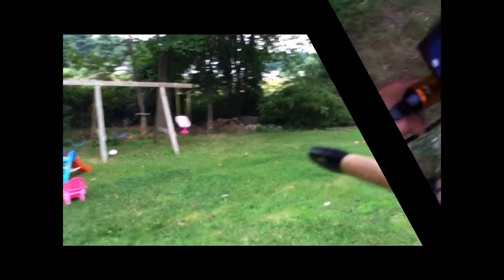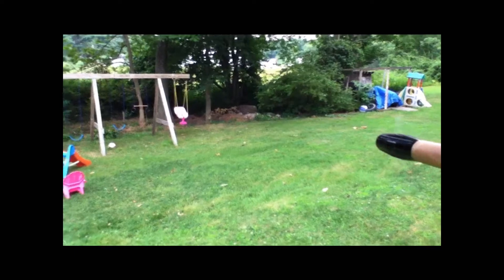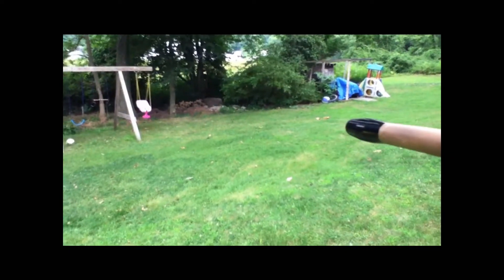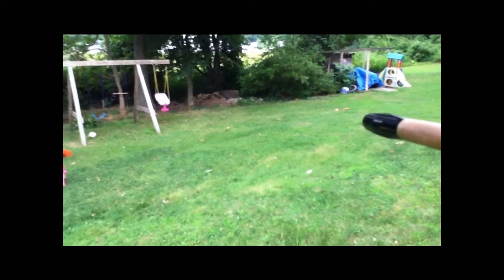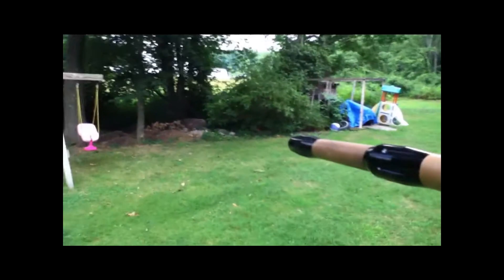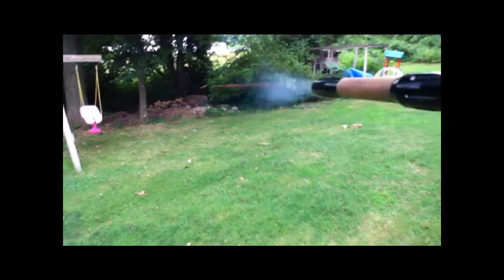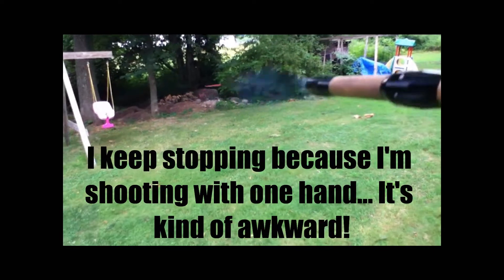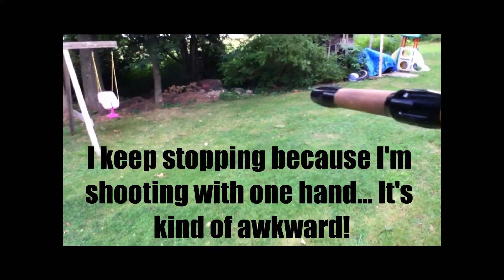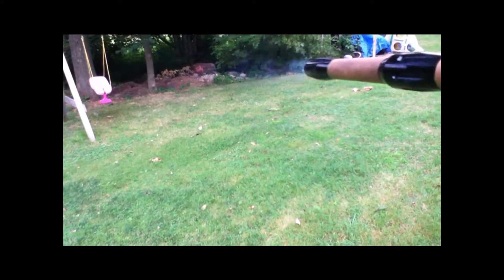All right, pay attention to that rock over there. You want shooting? Here we go — fully automatic. This is what I love about this gun.